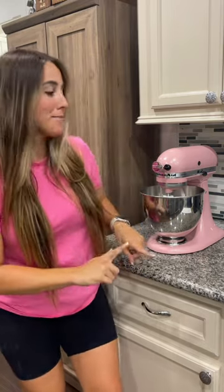Hey y'all, I have been dying to try out my new pink KitchenAid mixer. So I found this recipe online for chocolate chip cookies called Kroll's Cookies, and we're going to test them out so I can give this puppy a try.